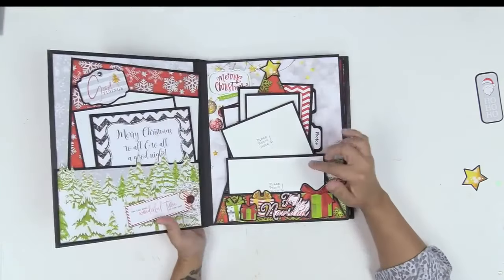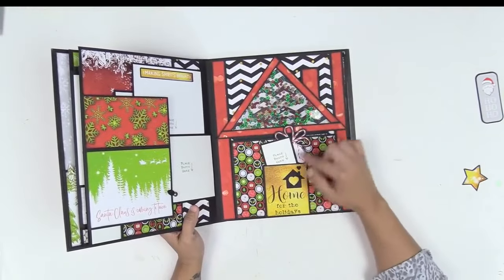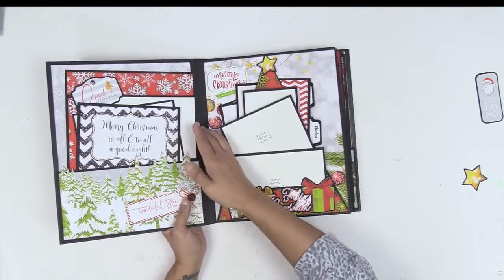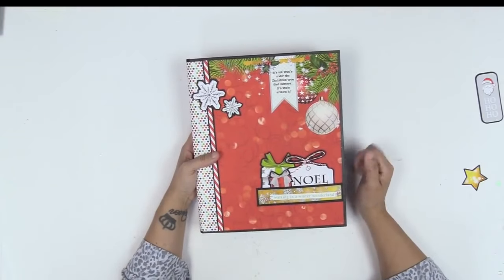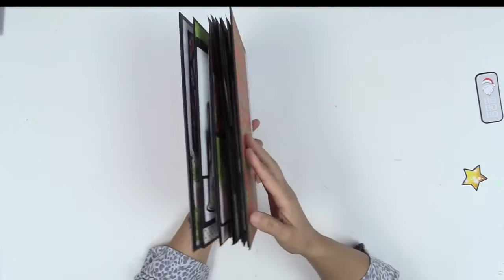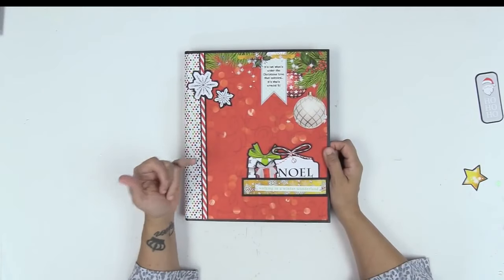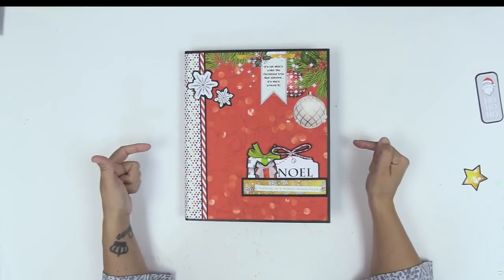This particular folio has some themed pages — like the Christmas tree and the house — so it's not quite as versatile, though one of the pages could work for non-Christmas themes. The other two folios in the quarter are pretty fabulous and you'll see those in upcoming videos. The back of this folio is gorgeous. The paper collection is called 'A Very Merry Christmas' and this is Project 365 Quarter 3 — you can get everything on my website, linked below.